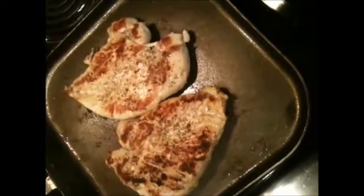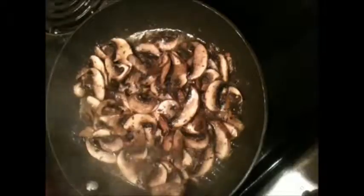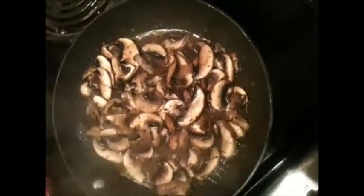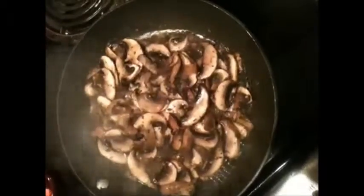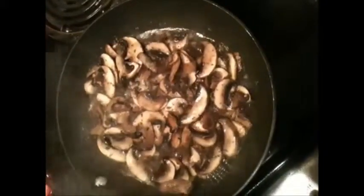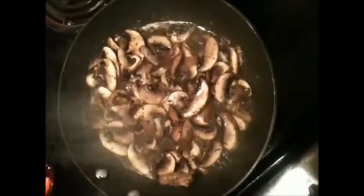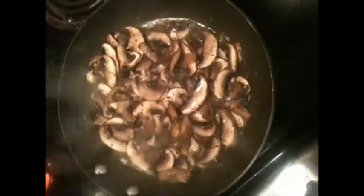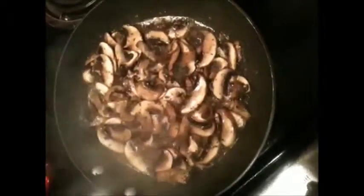I don't want to over-season the chicken — the marsala and mushrooms will give it enough flavor. I've added a little salt, pepper, butter, oregano, basil, and just a little bit of garlic. I'm cooking these mushrooms down, and I'm going to sprinkle in just a little bit of flour.